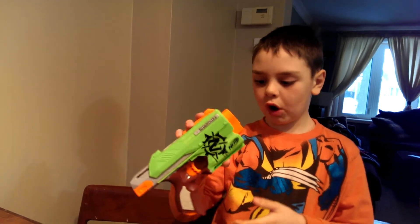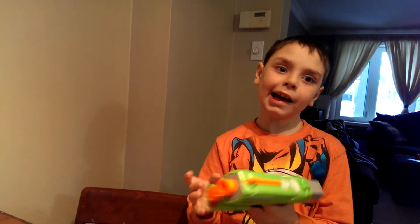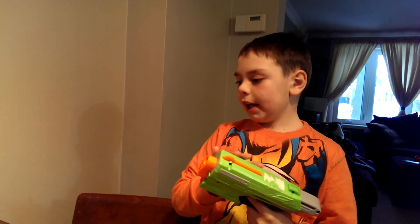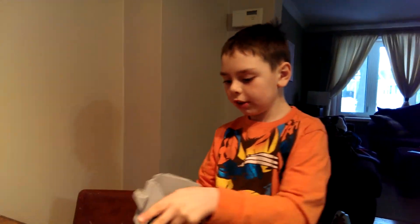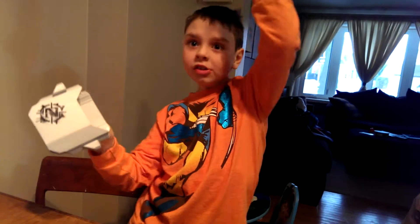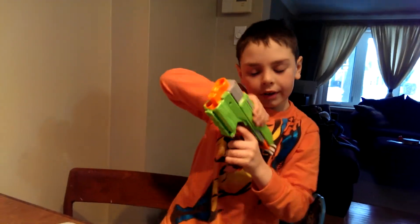This gun's special because it's part of the new Zombie Strike. Still Nerf, but with a Z for Zombie Strike. It also comes with a holster so you can put your gun in if you want to take it out. That's what it fires.